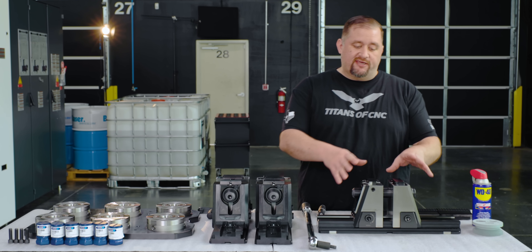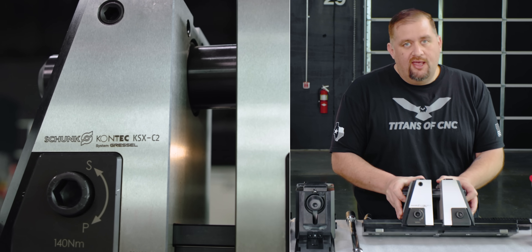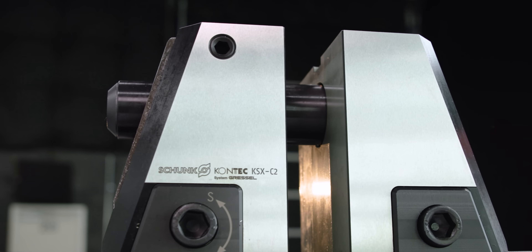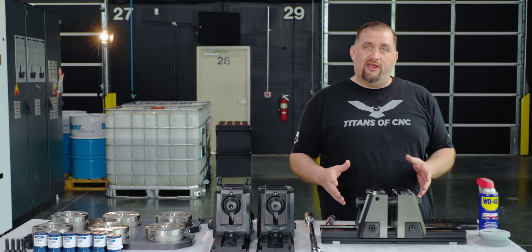Now let's take a look at our KSX vice. This thing is absolutely the best five-axis vice on the market. If you look at it, it looks a lot different from most normal vices — you've got these two towers, you've got the spindle way up high, the spindle is totally encapsulating the worm screw, and there are numbers on the side here and these two bolts. What is all this stuff and what's so great about this vice?